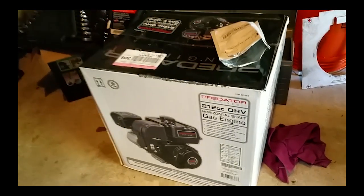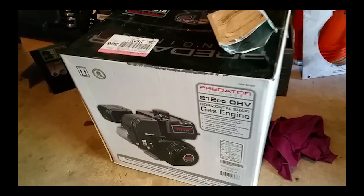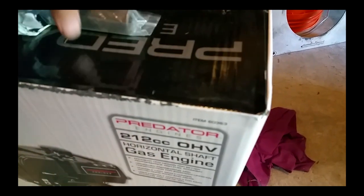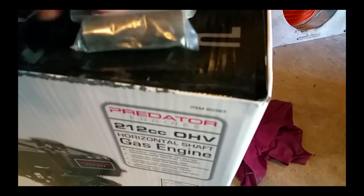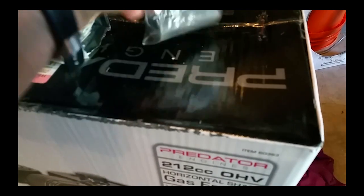What I'm going to be doing is a transplant. I picked up a Predator 212cc overhead valve engine, and I also picked up off Amazon a three-quarter to one-inch shaft adapter with key. I'll provide the links to that stuff in this video.